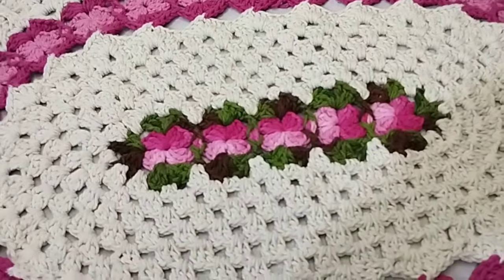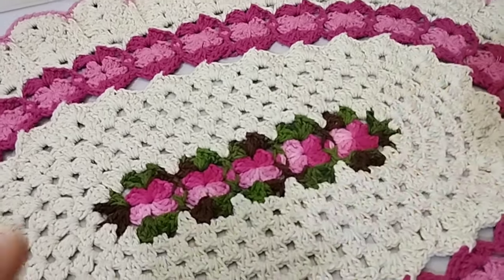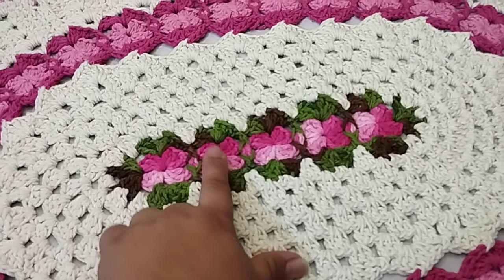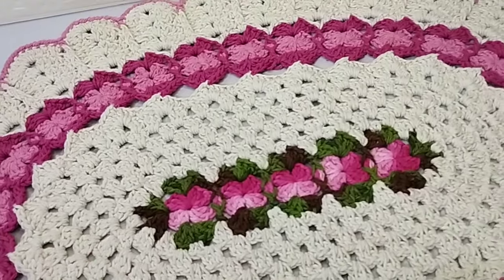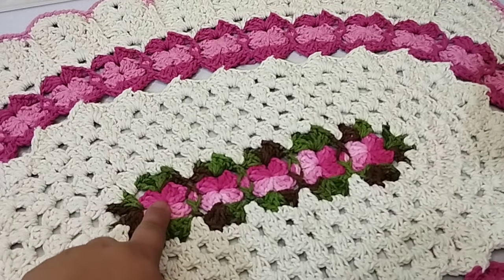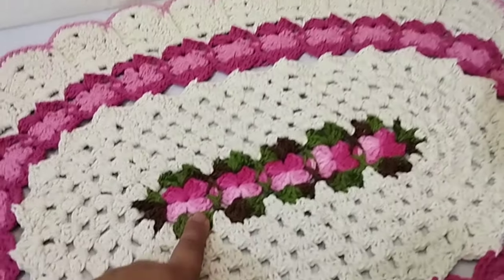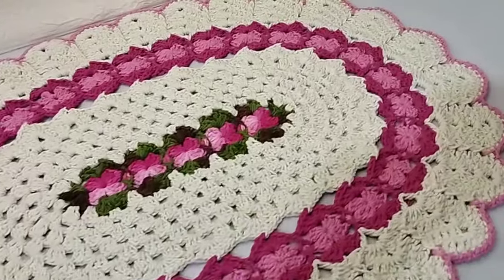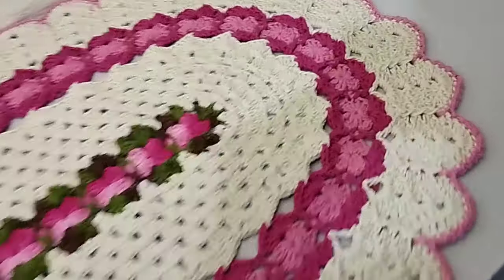Aqui eu iniciei com essa base de florzinha que eu já gravei a videoaula. Eu ia fazer um tapete oval. Para esse tapete eu usei essa base com as cinco florzinhas. Não gravei o início aqui porque já fiz a videoaula separada. Vou deixar o link dessa florzinha na descrição do vídeo e também no primeiro comentário fixado. Cru, o pink e o rosa médio ficou assim. Perfeito.